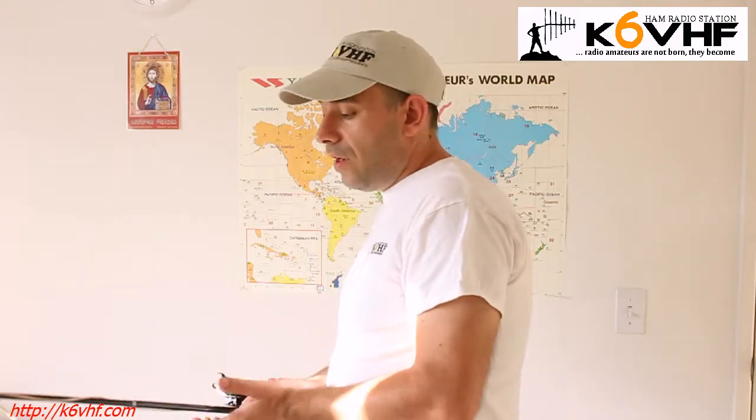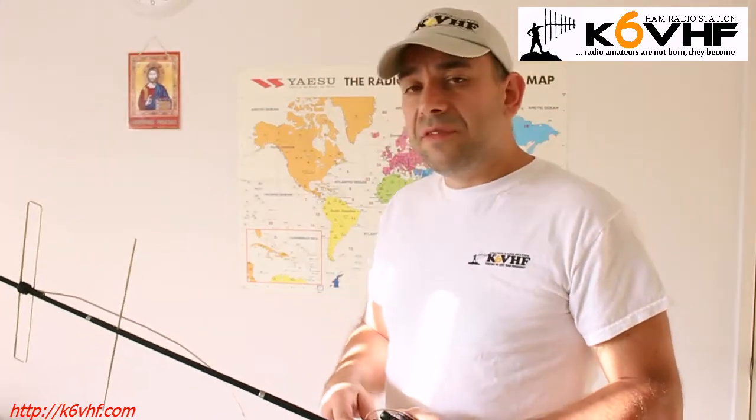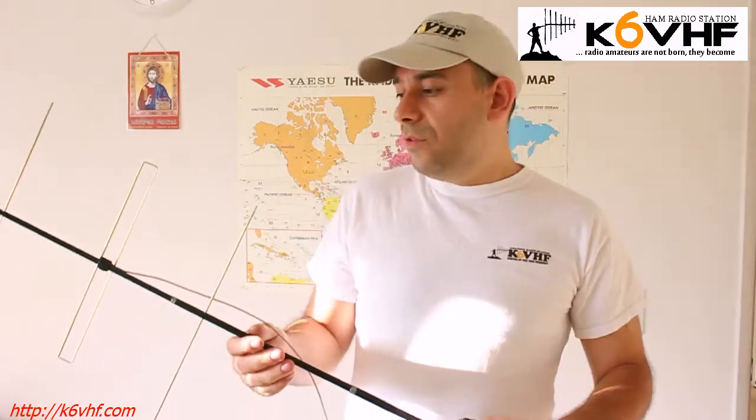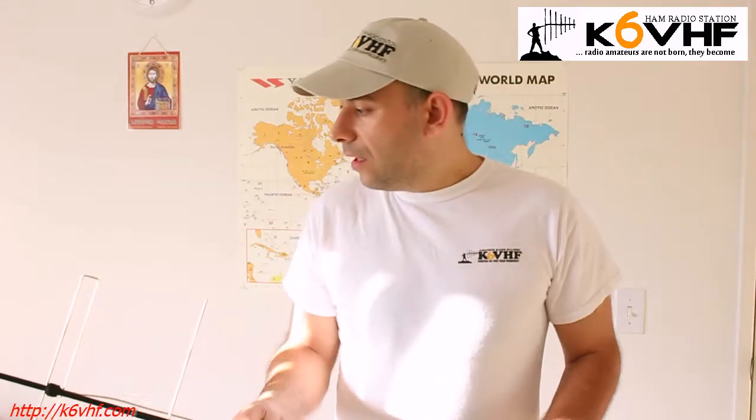So there are a lot of things you can actually do with this antenna, but my goal is just to have something portable, ultra-light, which I can hold and have with me every time — wherever I go, for backpacking and hiking, along with my HF equipment.